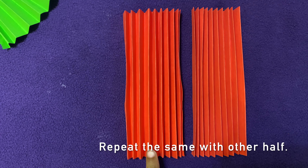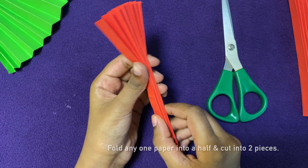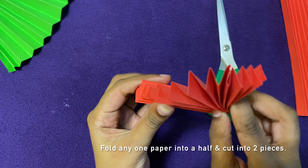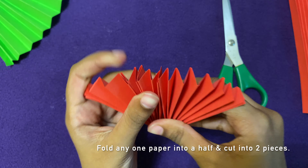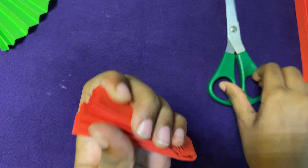Once you are done with one paper, do the same with the other paper. Now take one of the papers and fold it in half and then cut it.